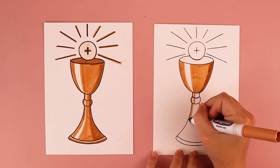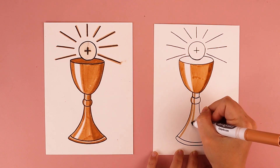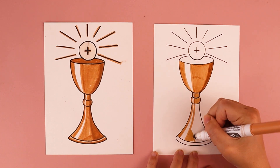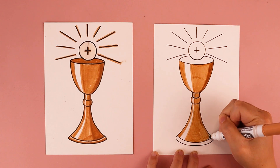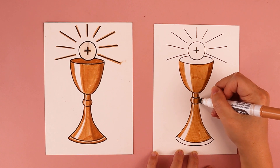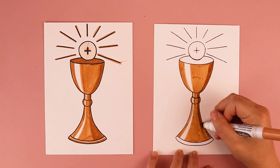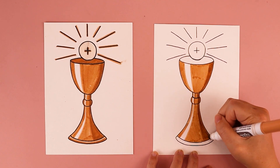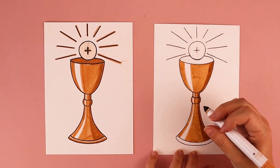Leaving a little bit showing down at the bottom as well, I darkened the right side of the chalice with more of the same color — or a darker color if you want — and that makes it look a little more three-dimensional.